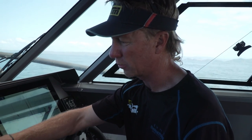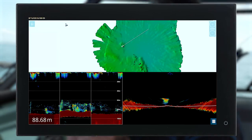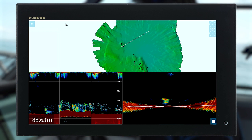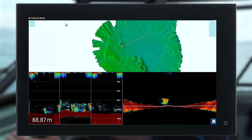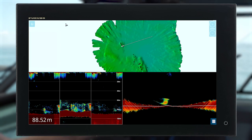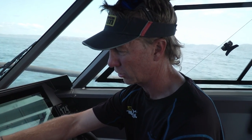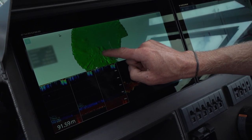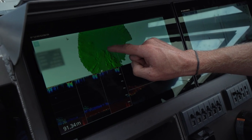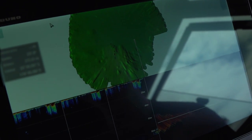Using my water column targets I know that snapper are marking at minus 62 decibels, so that's what I've set it to. I don't want it to show me all the bait fish and clutter on the screen — it automatically draws any fish that are in that decibel range on my screen. We can see them here dotted around that bit of foul, and all those dots are in the frequency range that I know is snapper, drawn on the chart for me so I can go right back to them.